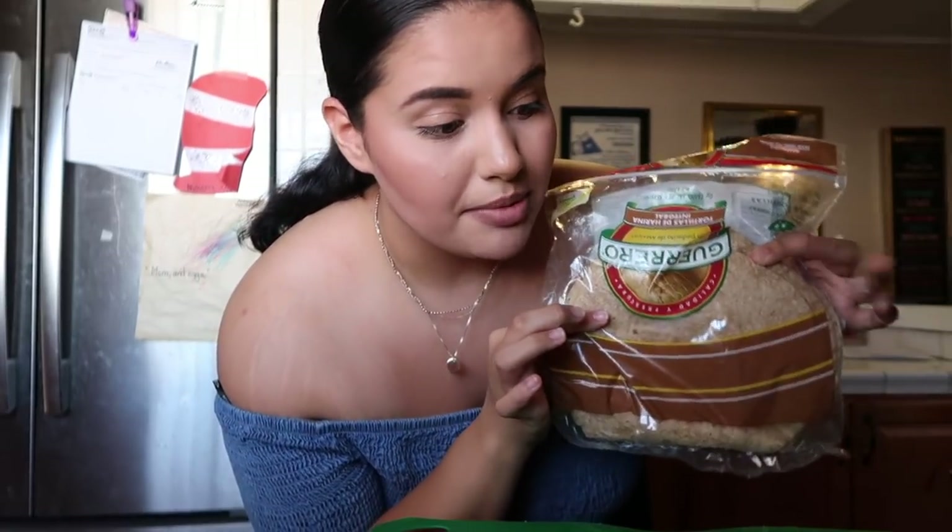I didn't even eat lunch at school, so your girl is hungry. I would usually put more bell peppers in this recipe — like more colorful ones — but I only have a green one today, so we're gonna work with it. We're gonna need a bell pepper, an onion, a tomato, shredded cheese, and some whole wheat flour tortillas. And then the most important part: the chicken.